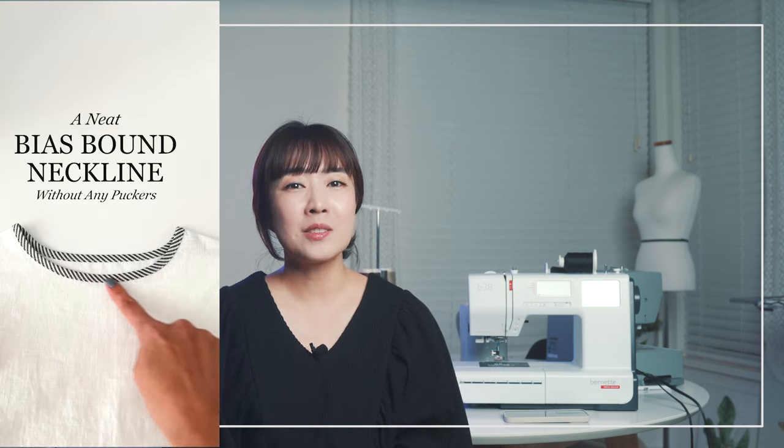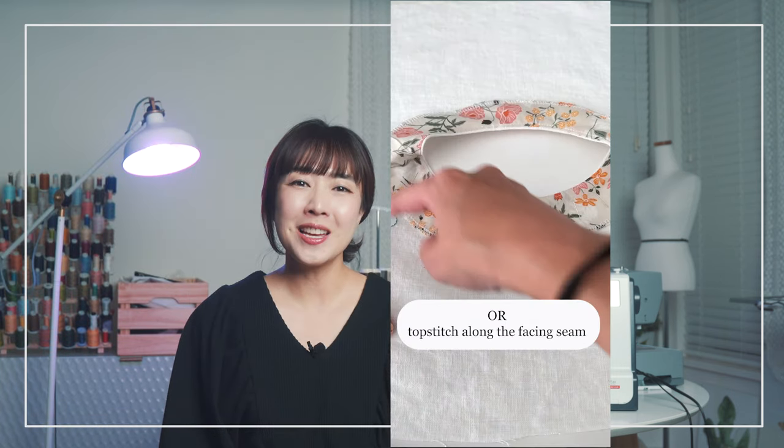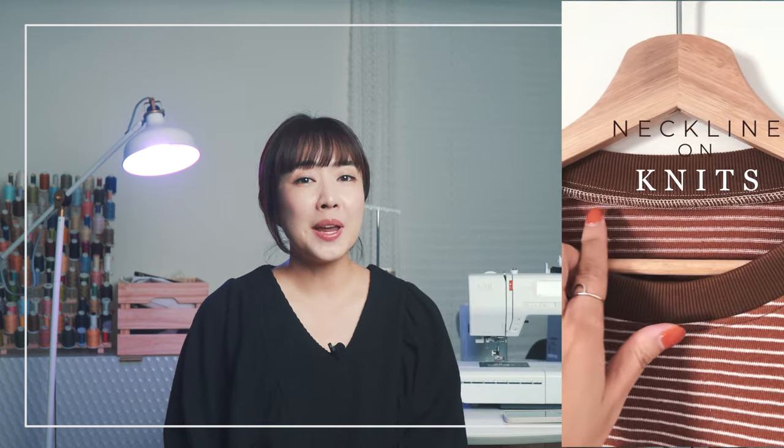I will show you how to do a bias-bound neckline, a bias-facing neckline, and my favorite method — how to sew a neck facing. Additionally, I will show you how to make a neckline on knit, which is a great skill to have, so you don't have to keep stretching to fit your sweatshirt over your head. You will want to save this video to have it ready as a reference whenever you get to the neckline portion of your pattern.